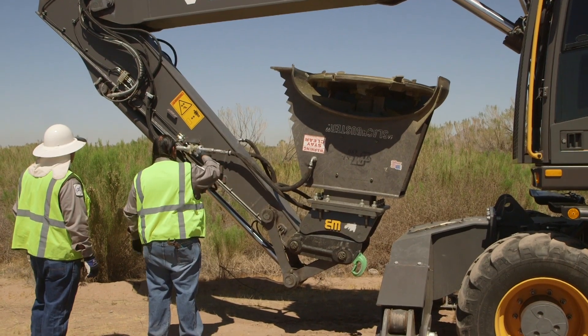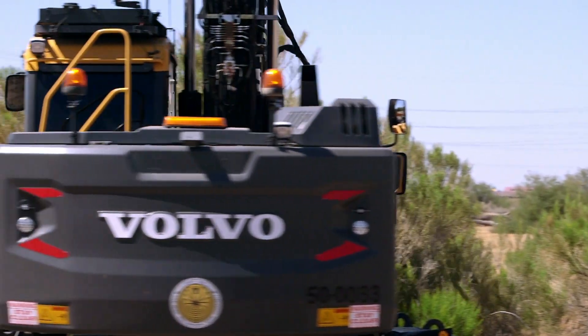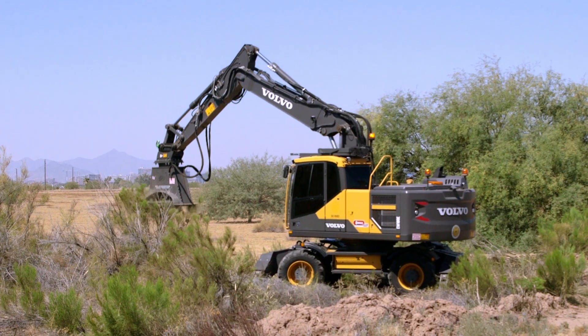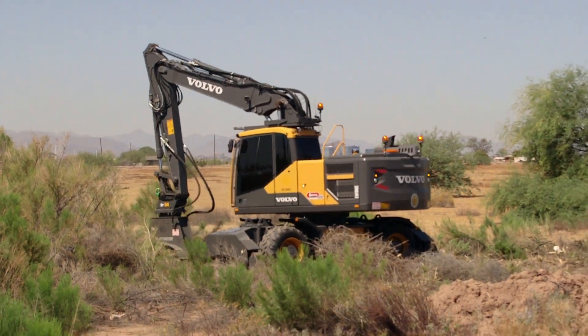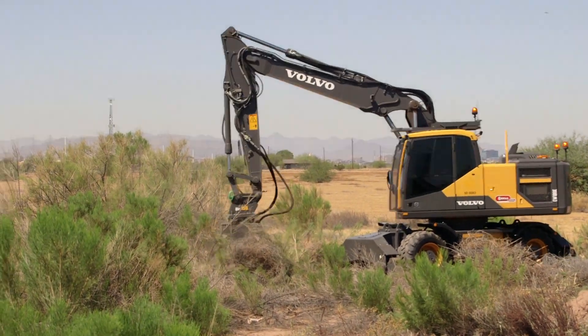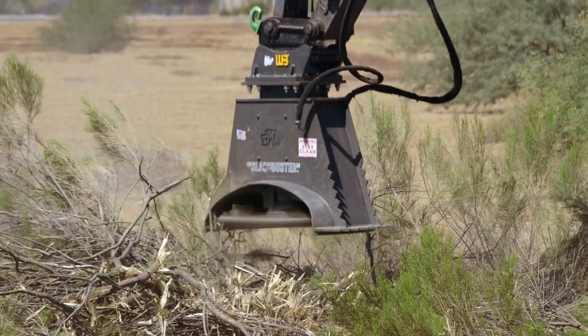The Slash Buster is very helpful to us in different areas because we have a lot of brush and trees, and this will take care of it within hours, opposed to man hours — two days, three days — to clear. This one will clean it up in hours.